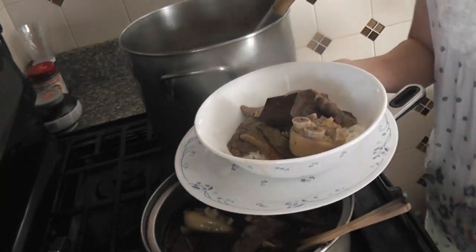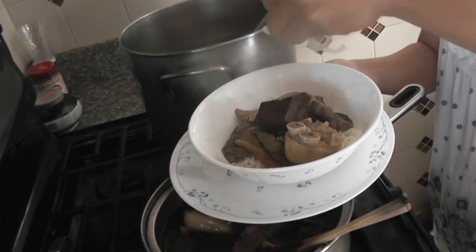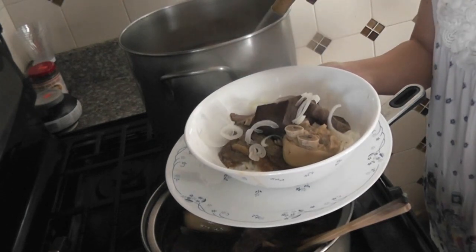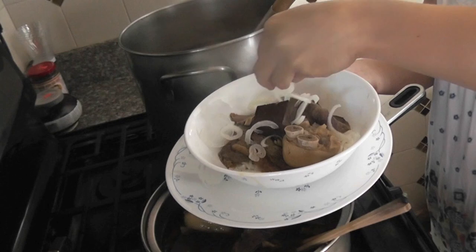You can garnish with onion, chopped cilantro, chopped scallion, and chopped coriander, before or after adding the broth.